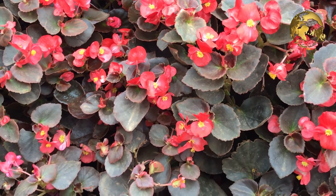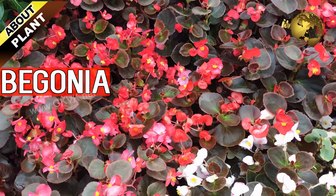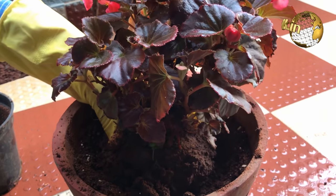Hello Friends! Today we will learn about another beautiful ornamental flowering plant called the Begonia plant, which is a favorite plant in a home gardener's collection. How to grow, care and propagate Begonia plant, coming up.